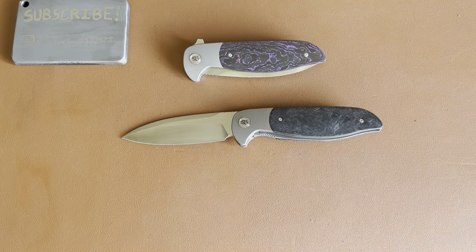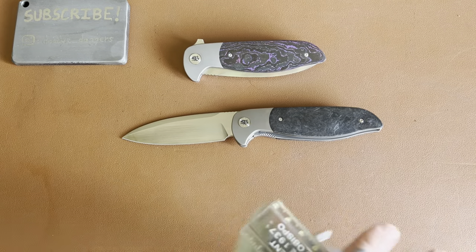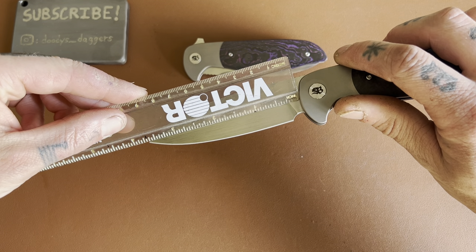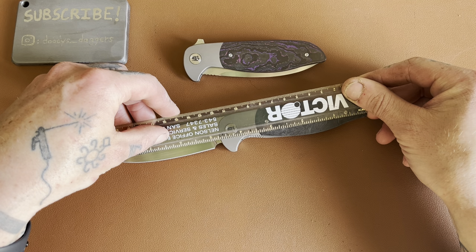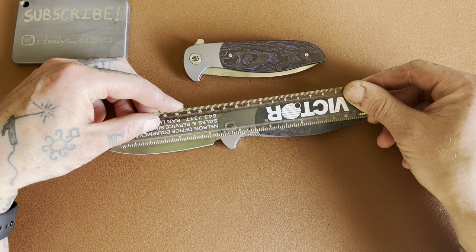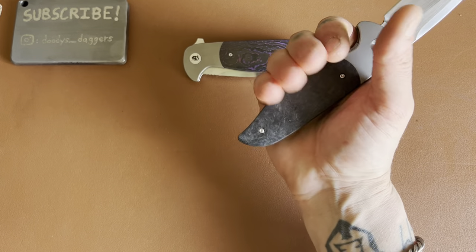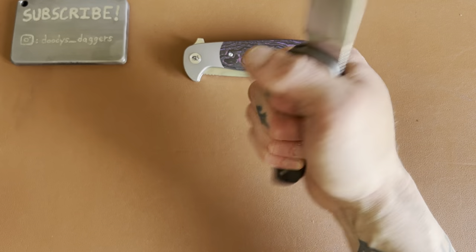Let's measure it. Blade length — it's a pretty big knife, actually, just under 3¾ inch. The handle is about 4¾ inch. The overall length is longer than my ruler, so it's probably about 8⅜, almost 8½ maybe. It's pretty long — a full-size knife, absolutely. I get a full grip on it with a little extra sticking out the back, so if you have much larger hands, this will be comfortable for you as well.